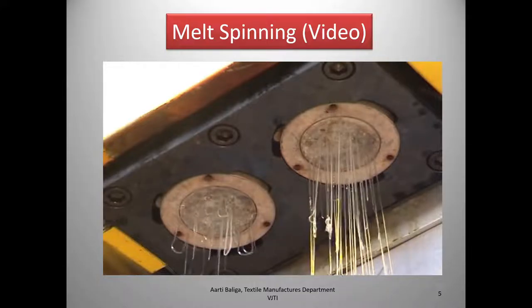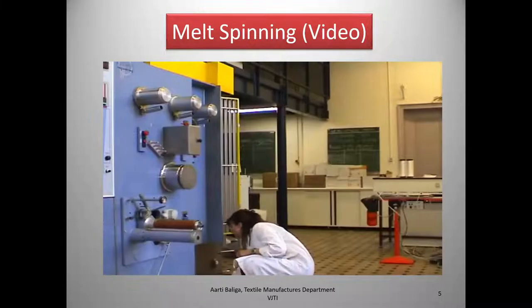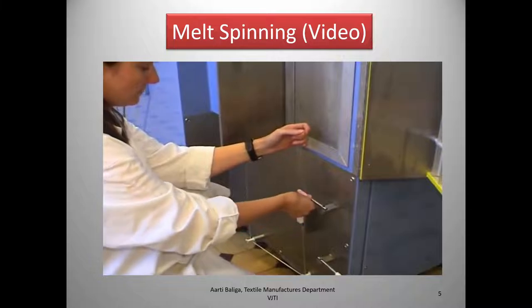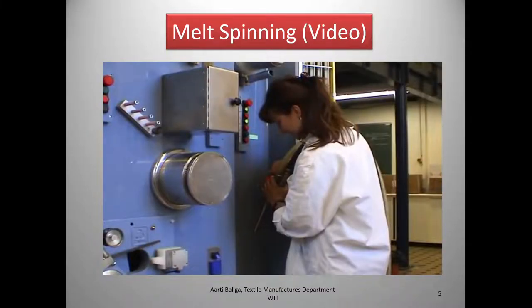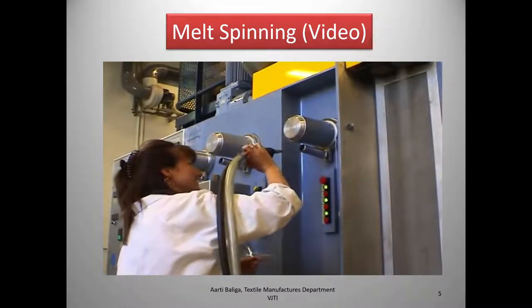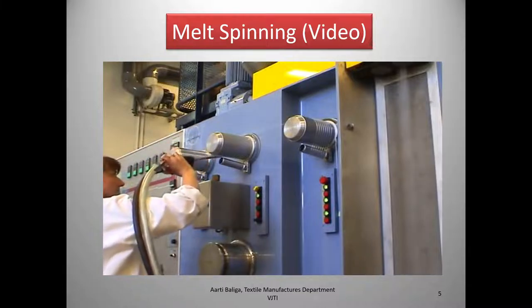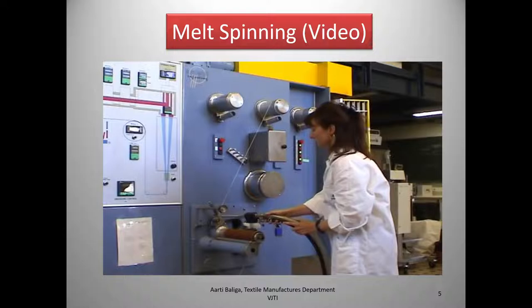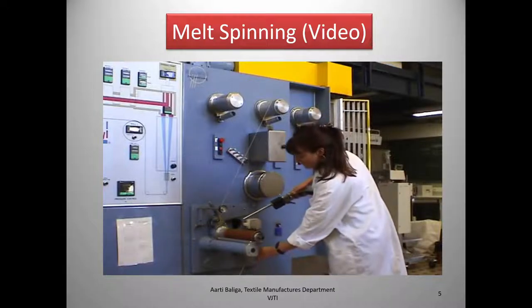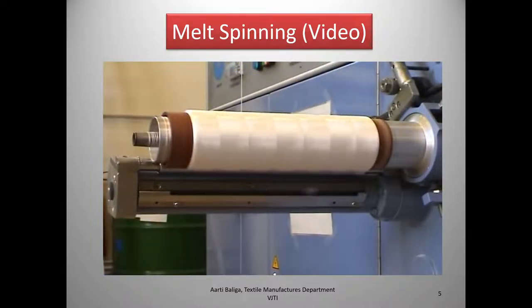Here we can see the filaments coming out through the spinneret holes. An operator is using an instrument for passing the filament over the godets, which helps in drawing the filaments over the winding unit on the bobbin. This is the filament bobbin.